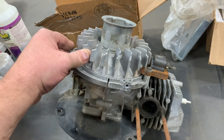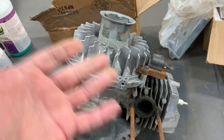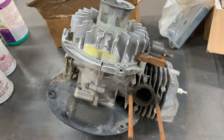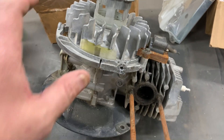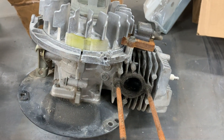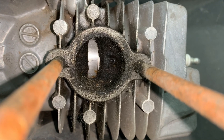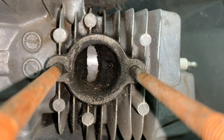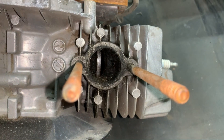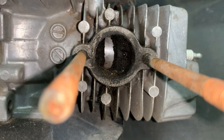If you ever get one of these that just absolutely feels like it's got too much compression — being a two-stroke it doesn't have a camshaft — what you want to do is look in here in the exhaust port. Let me turn my light on so you can see. I've already dug the carbon out of this one, but if you see that little hole right there, see where that piston is covering up that hole? That is the compression release for this engine.